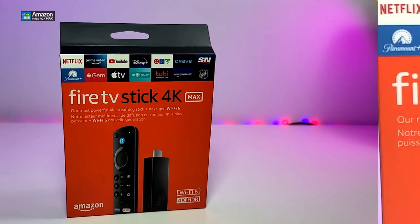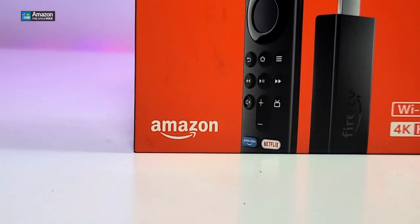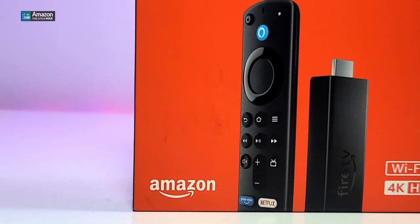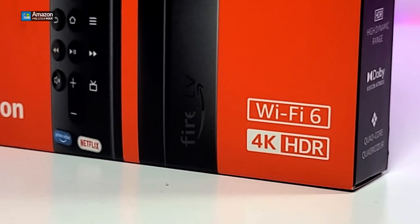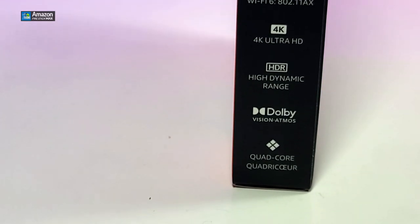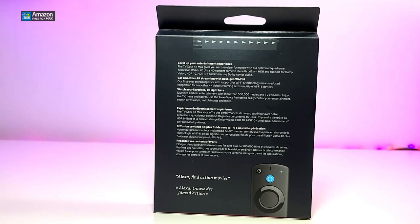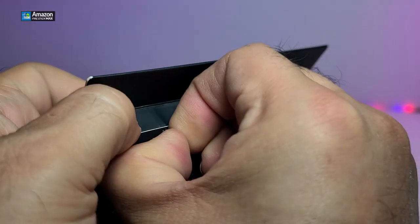The box has a lot of information on the front — it does say Fire Stick 4K Max. On the bottom you have the Amazon picture with a really cool image of the remote and the Fire Stick itself. On one side it indicates this is Wi-Fi 6 and 4K HDR, and it will tell you this works with Alexa. On the other side it mentions HDR, Dolby Digital, and the chip inside, giving you more information about what's included in the box.